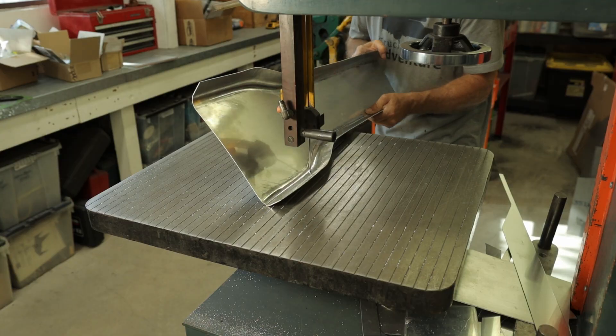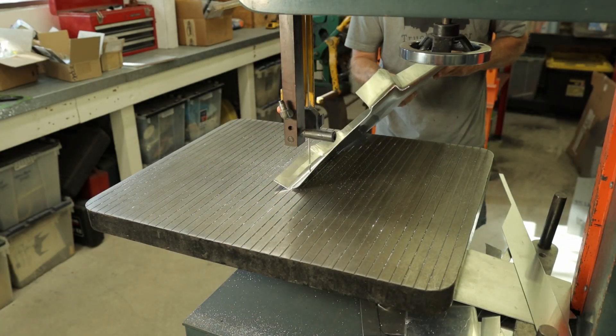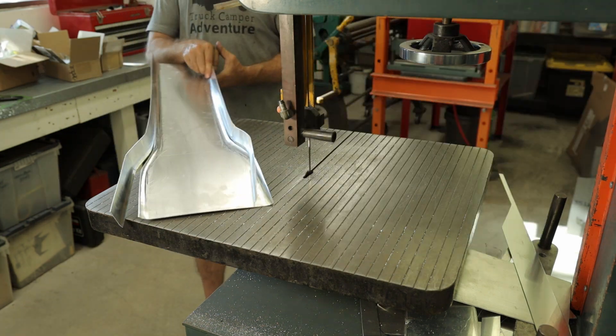In a panic, it was decided to cut the sides off, thinking I could weld new sides on. Forget it — I give up. This piece is going into the recycling bin.